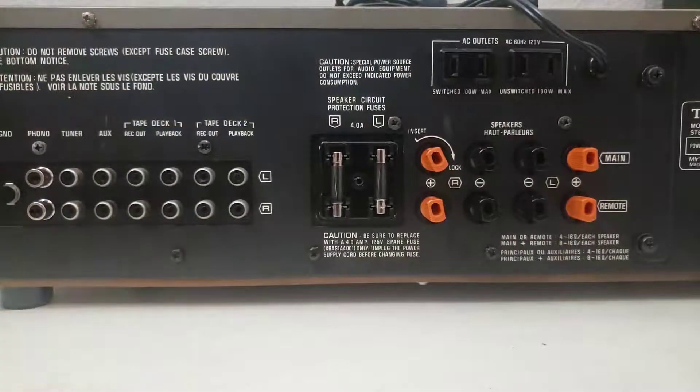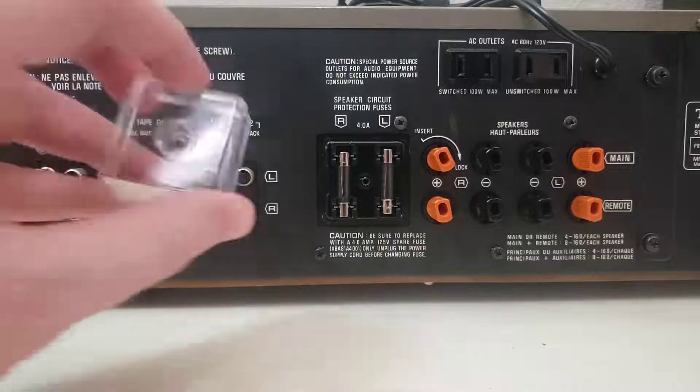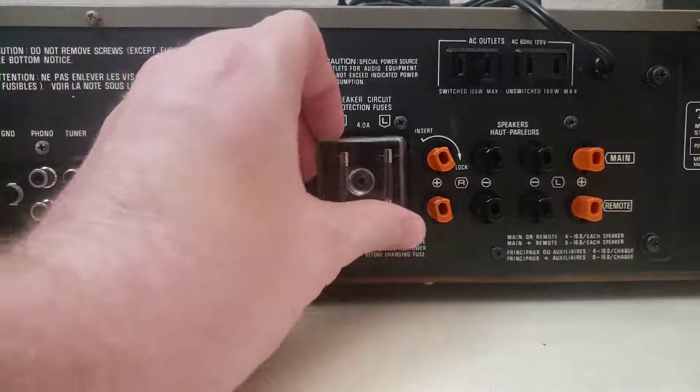Today I want to look at something pretty simple — just this little fuse box here. Most of these are supposed to come with this little plastic housing just to cover up and protect the fuses.